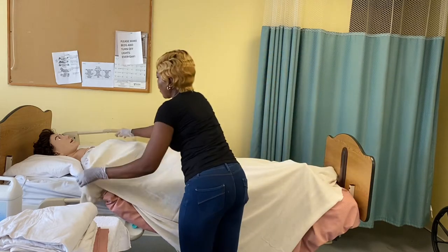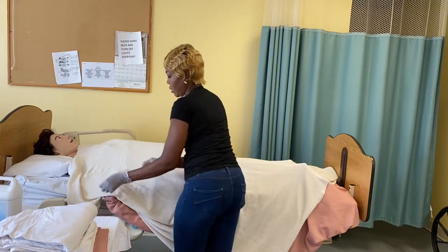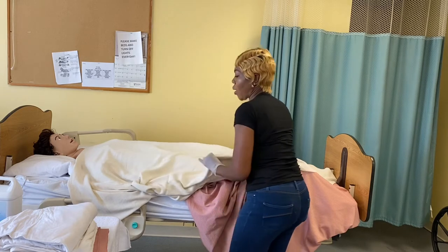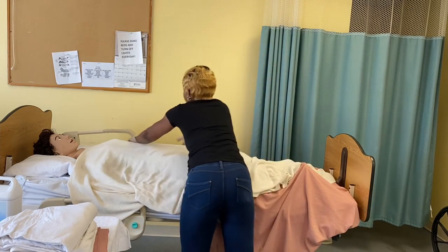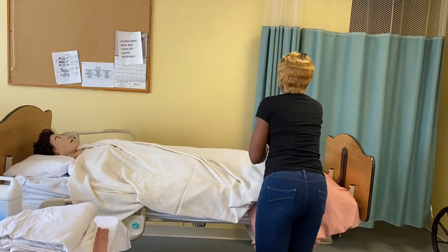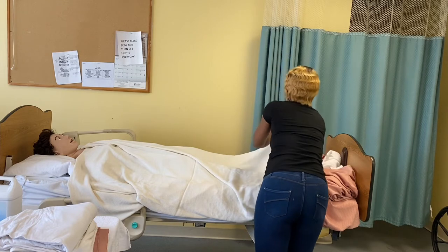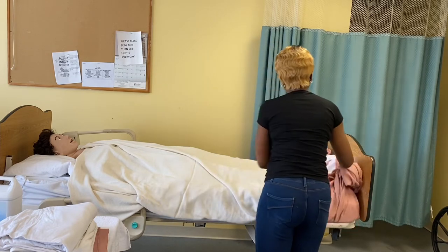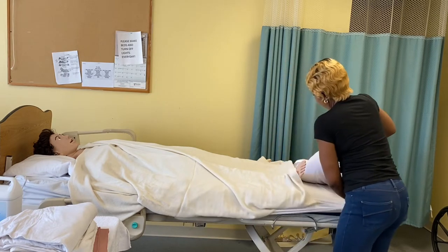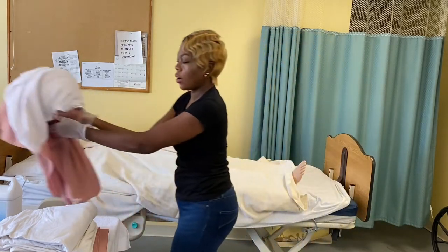Now I can ask the resident if she is able to hold the top of the blanket for me. If not, I will tuck it under her chin. Then I will start to roll the bed sheet down. Remember, this is also to provide privacy for the resident — try not to expose them. While doing that, make sure no part of her body is exposed. Since this sheet is dirty, we are going to fold it without touching the dirty part and put it in the laundry basket.